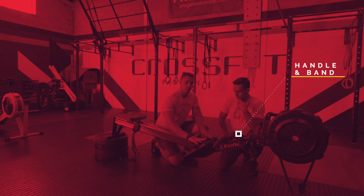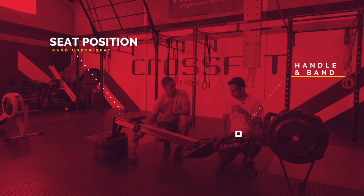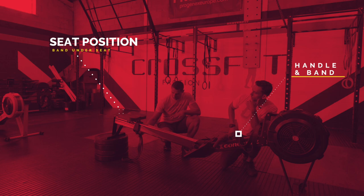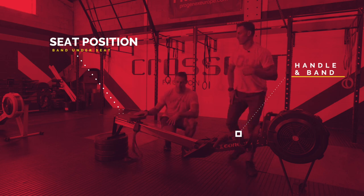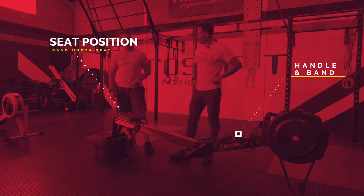Foot stretchers and sliders are set up as normal — feet position is 100% normal. The seat position, however, has been slightly altered. We've looped a second band underneath the seat. All this is doing is holding the athlete in that fully extended position, while still giving a little bit of room to move the hips. We want the seat to move slightly, but we don't want it sliding all the way back and forwards. The athlete puts their foot in the foot stretcher, straightens their leg, and then sets the band to where their seat position is — it's a simple loop through, nothing fancy.